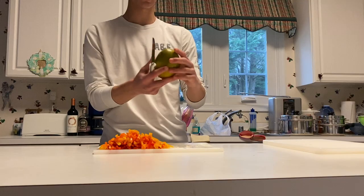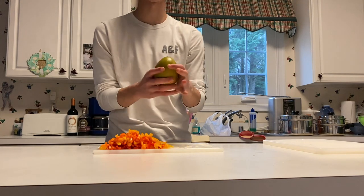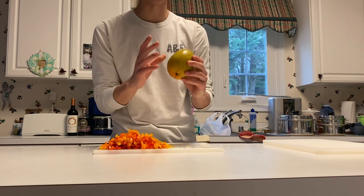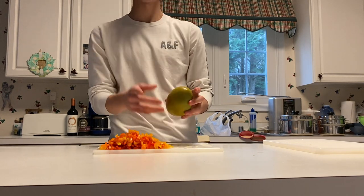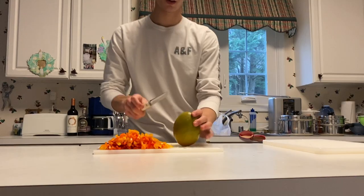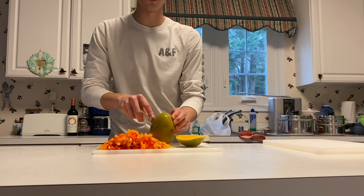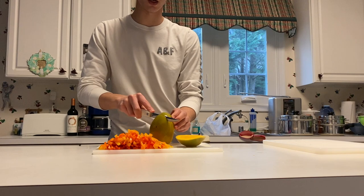Now we're gonna go ahead and cut the mango. Get the more ovular part, the flatter side. There are like two hemispheres to the mango if you hold it — it's kind of shaped like a football. We're gonna cut down on this half, down this side, and do the same thing on the other side. If you feel resistance, that means you're hitting the pit, so just take your knife out and start at another spot.